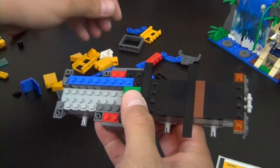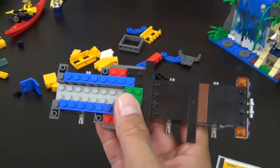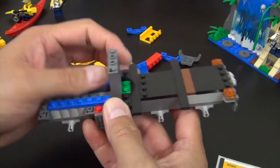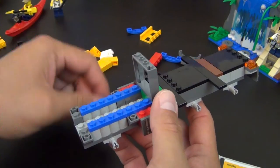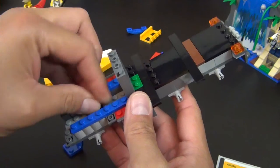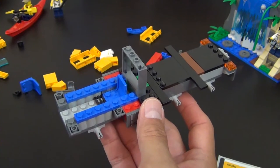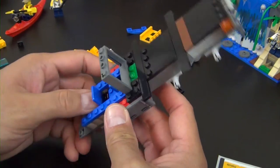You'll notice there's a rainbow of colors on the inside - red, green, blue - but all of those colors should be covered up with the final bodywork of the model. Based on the picture on the box in front of me, I don't see any of these colors exposed.